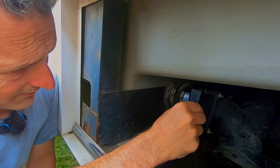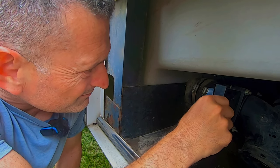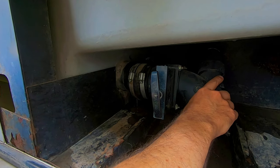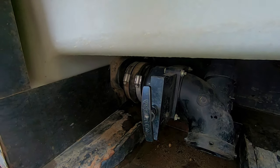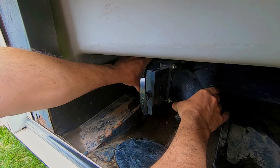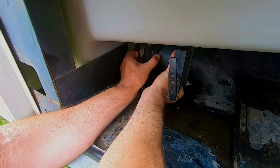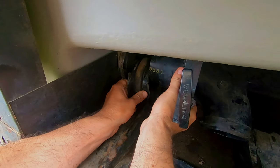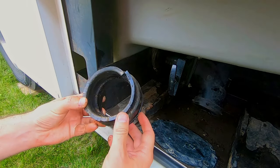We've got the clamps mostly off. This feels loose already. I'm just gonna see how far I can move it without breaking something. Oh, that works out nice. We're gonna reach in here with our other hand and try to take this coupler off, which is nice and wet with super clean water. Okay, there's the old one off.